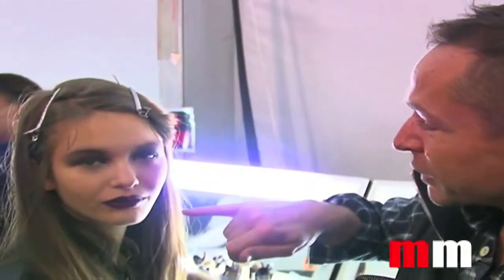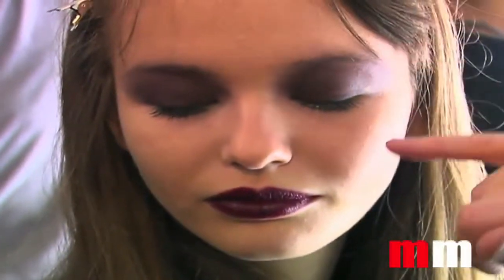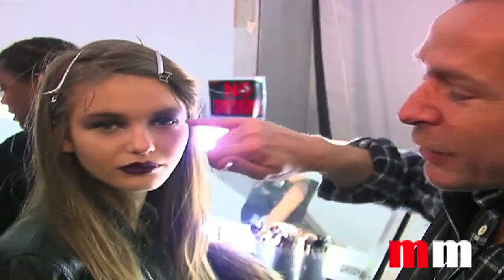We are doing a very matte skin. We are using a burgundy-black eyeshadow from the top lashes to the eyebrow, black mascara, and under the eyes you have a stripe of gold and very dark burgundy lips. That gold is going to be on the runway and when it catches the light, it's going to be super strong.